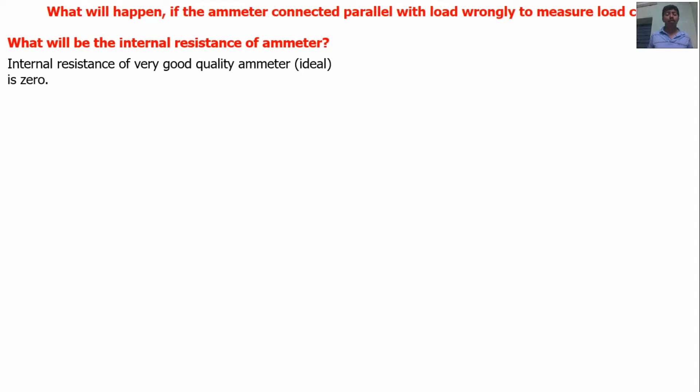For an ideal ammeter, for a good quality ammeter, the internal resistance of the ammeter should be zero. But practically that is not possible. Practically, the internal resistance value will be a minimum of 30 ohms, 40 ohms, or 50 ohms. So before purchasing an ammeter, you should check the internal resistance. If the internal resistance is very minimum, the quality of the ammeter is very high. Try to purchase a very low resistance ammeter.